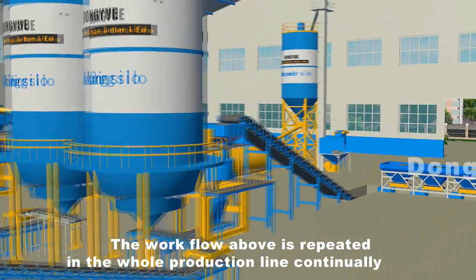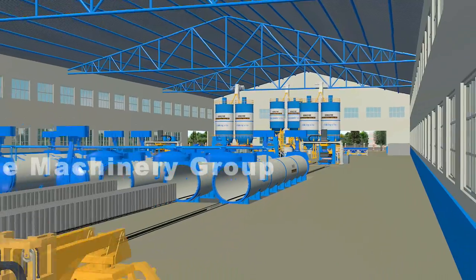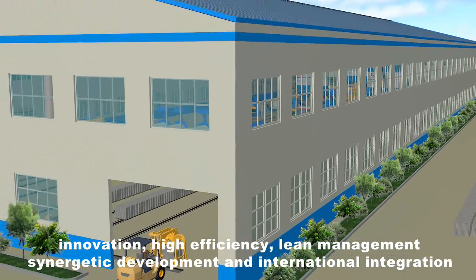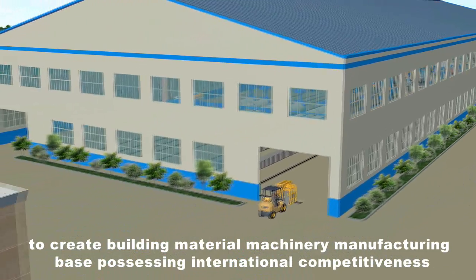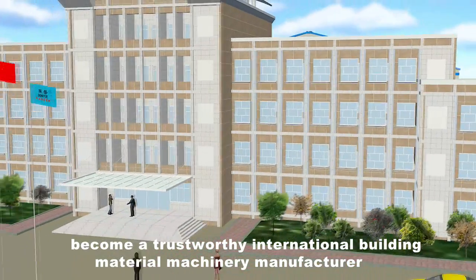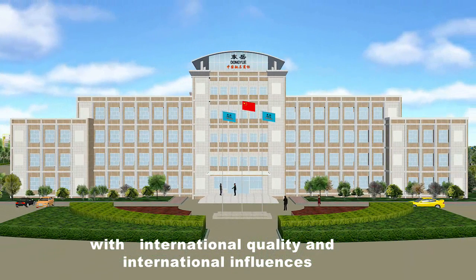The workflow above is repeated continuously throughout the whole production line, suitable for requirements of different annual output. Dong-Yue will inherit the development strategy of innovation, high efficiency, lean management, synergetic development, and international integration to create a building material machinery manufacturing base possessing international competitiveness, becoming a trustworthy international building material machinery manufacturer with international quality and influence.